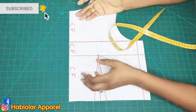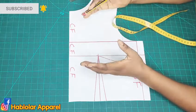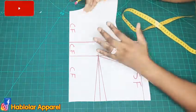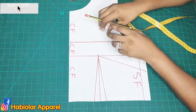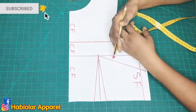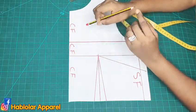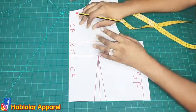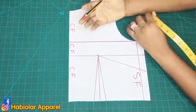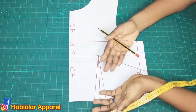Like I said, for any style whatsoever, you need a base, which is your basic bodice. I have my already drafted basic bodice with me. In case you are new to my YouTube channel and don't know how I drafted this, I'll drop a link — I have done a detailed tutorial on the basic bodice.